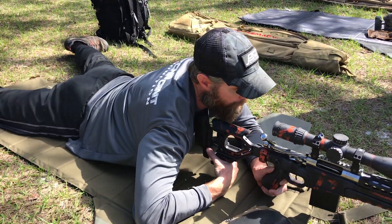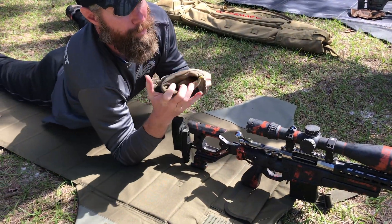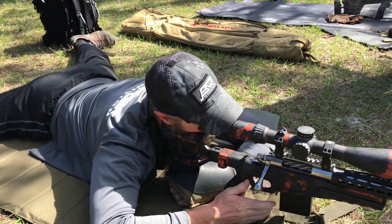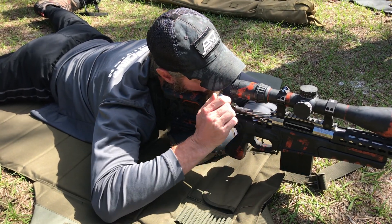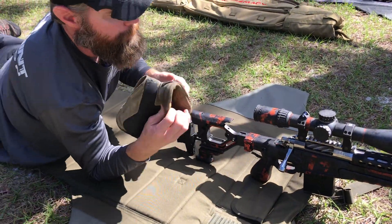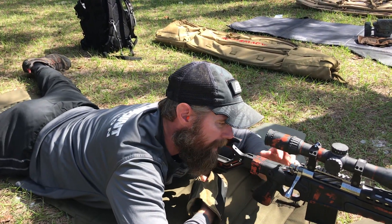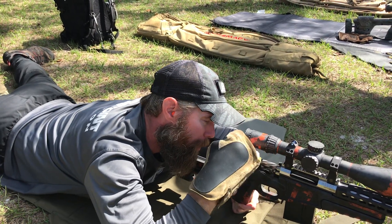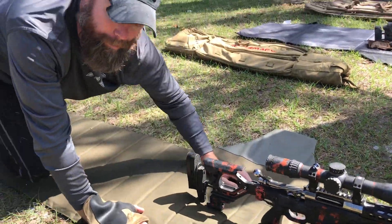It would be even smoother if I was a righty, because my support hand wouldn't have to leave. As a righty it should look like this — I'm on target, this stays right on point, my shooting hand comes up. But as a lefty I can't work the bolt with my shooting hand, so I have to transition my shooting hand to the base, work the bolt, come back, and switch hands. So it's not as smooth.